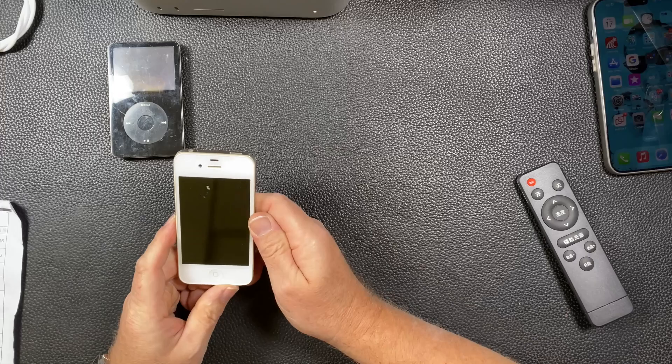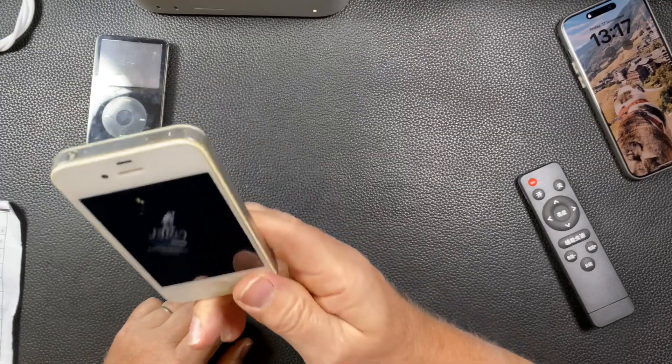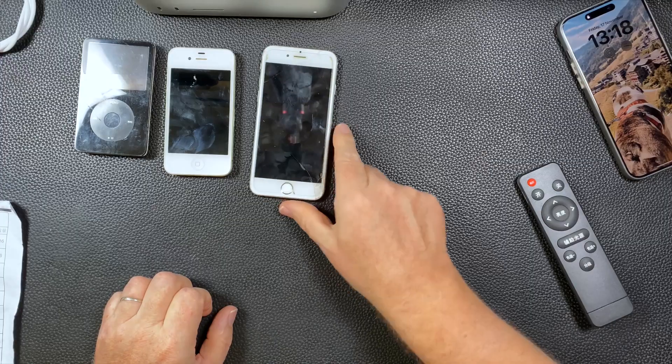iPod, 2007 — I bought this one. Then we move on to another iPhone. Look at the size of this one compared to a 4. I tried to charge it but no — it doesn't hold a charge, the battery is too old. iPhone 6. Remember this? The Motorola Razr — this is my wife's, I had a black one. This is a V3.